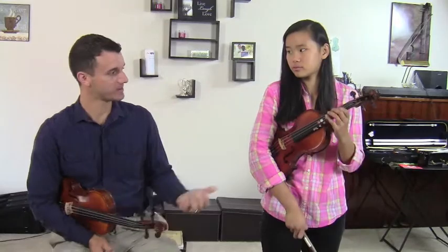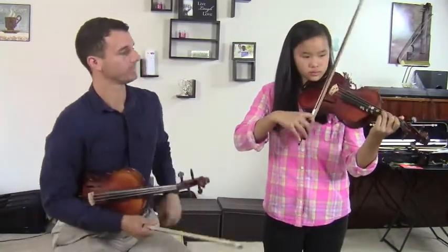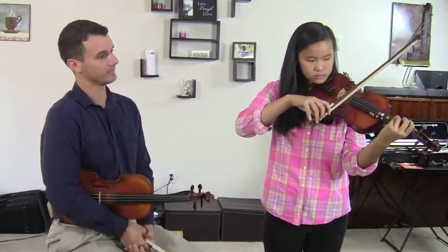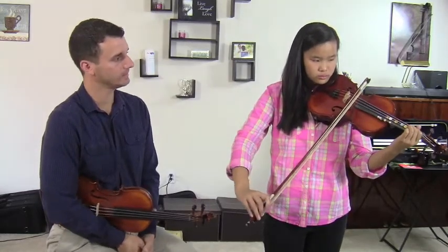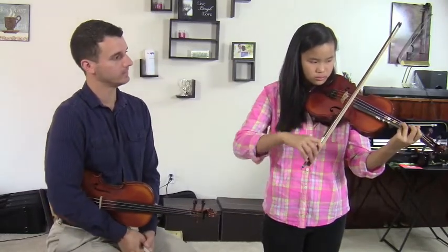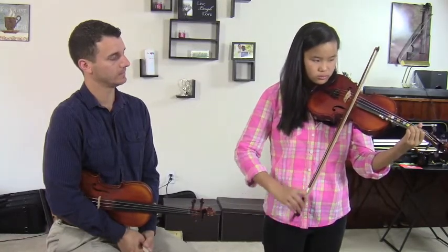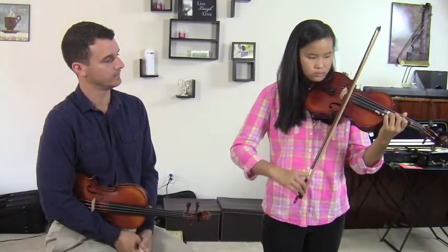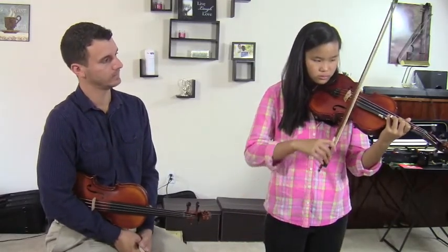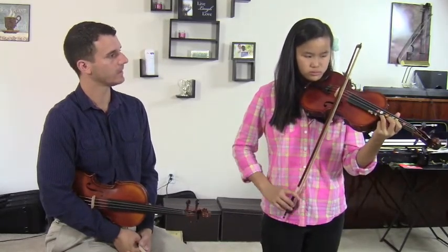So let's do our lesson today. Let's start with you just playing — actually, let's do C major. Good, we'll stop there.